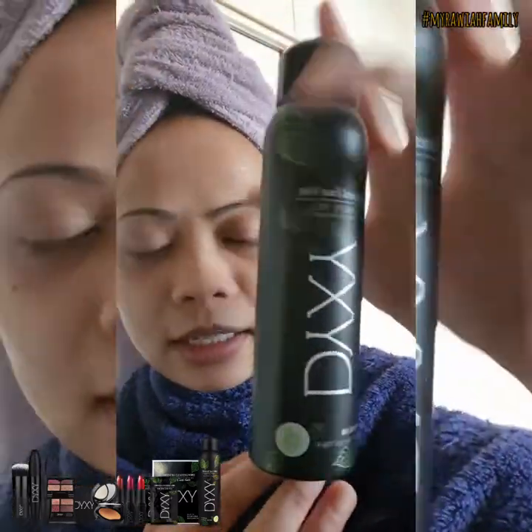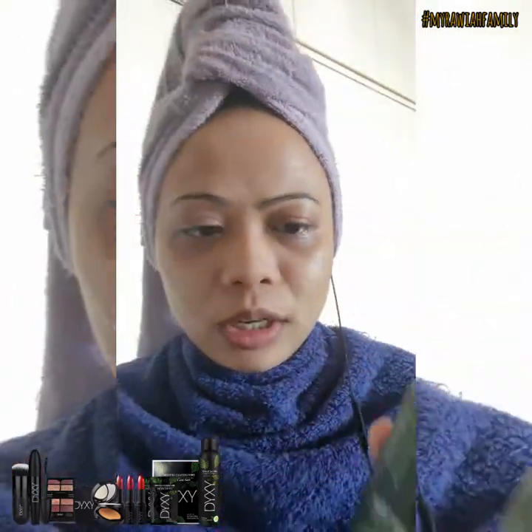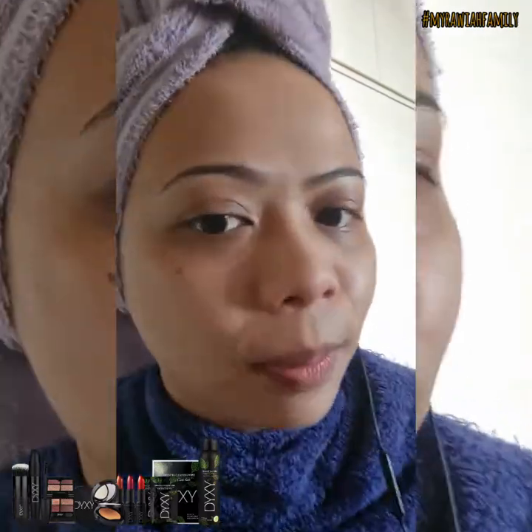The last thing you need is this Mineral Face Mist. It's a green tea extract formula with 72 minerals, which soothes acne, gives you hydration, and also a glowing effect. Not only for setting spray over makeup, but it can be used on bare skin as well.